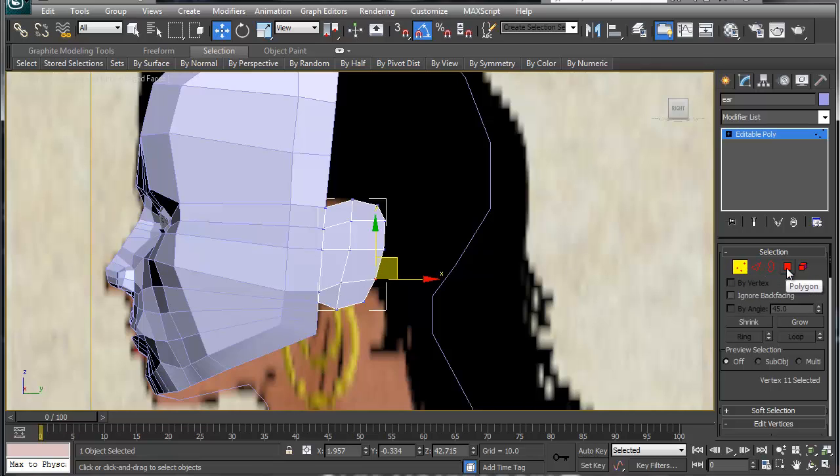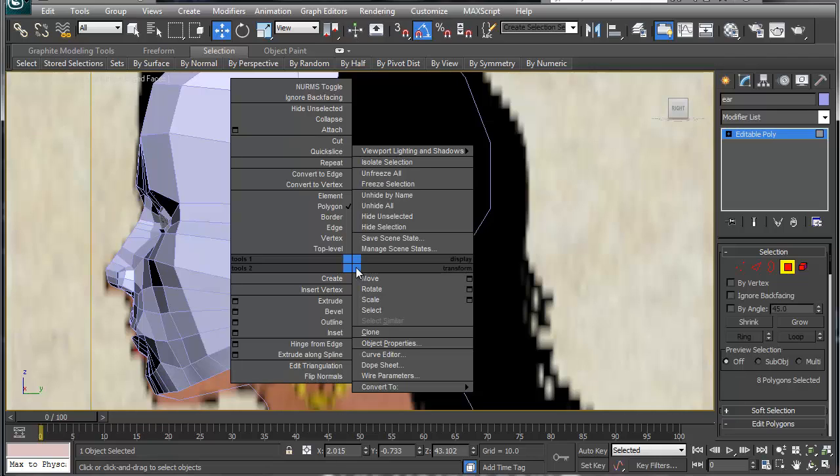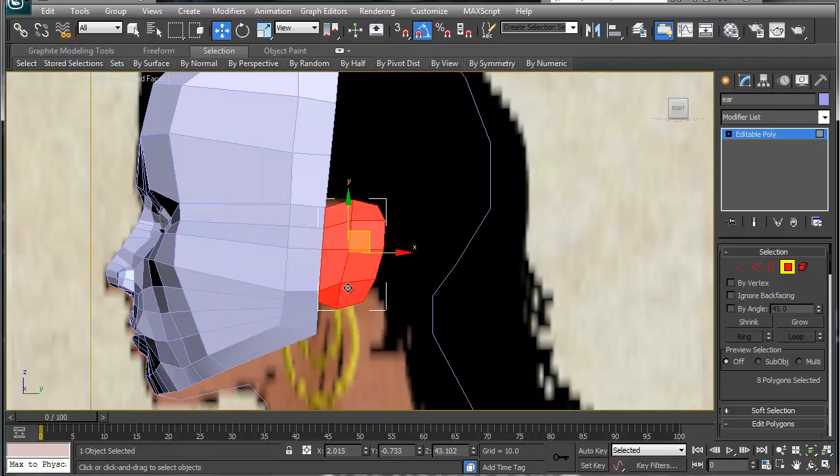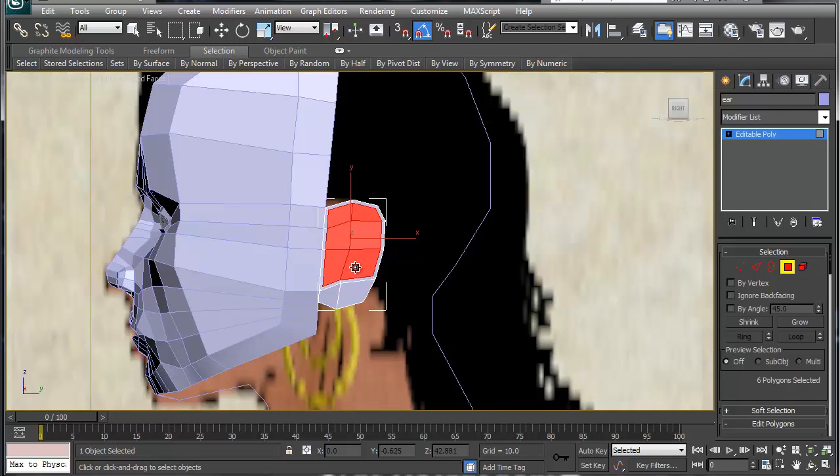To shape out the ear, select all these polygons. I'm going to grab these polygons right here and inset them — just a hair — and that's going to give us the inner loop for the ear.